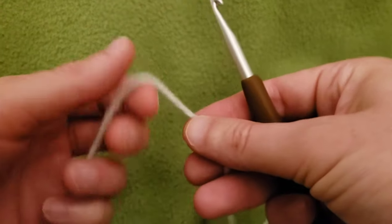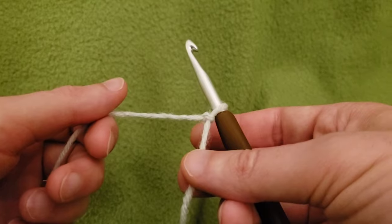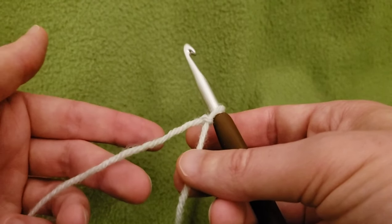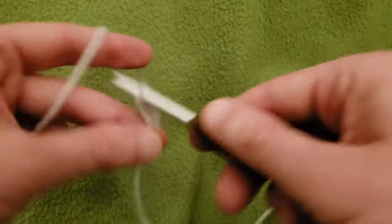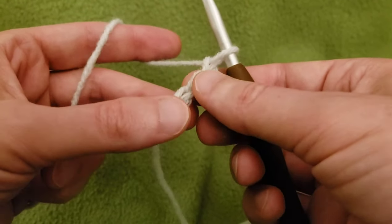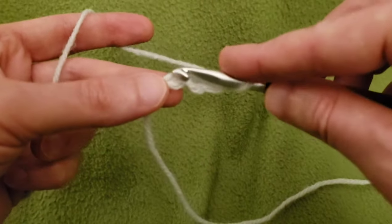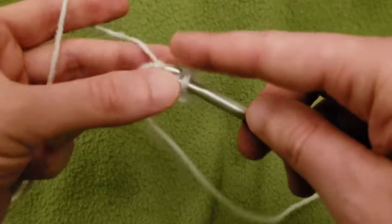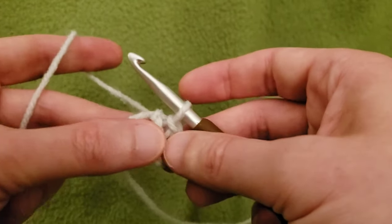Okay, round one. There are a couple of different ways you can do this. One is to chain four or five and then do a slip stitch to create a ring. Another way is to chain up three and then do your double crochets into that first chain. Today we're going to chain four and then slip stitch into that first chain. There is no set way of starting.